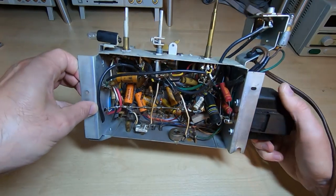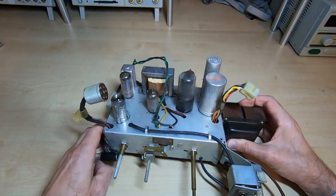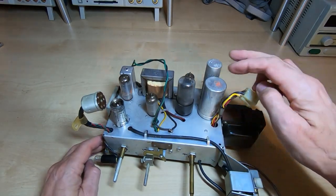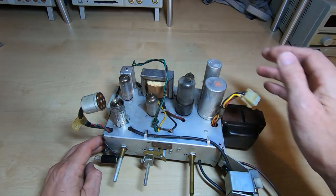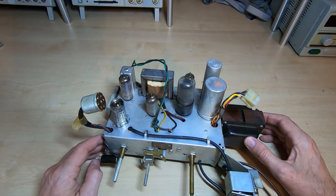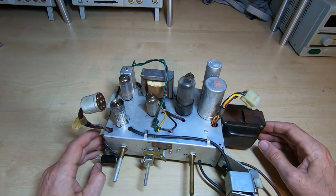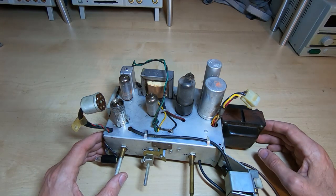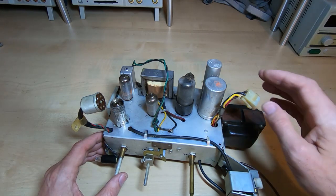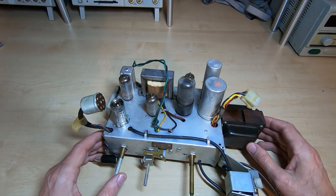I'll go through this, check it all, replace any parts that need replacing, check the valves, replace any of those that need replacing, and get this up and running. I'll decide what to do about the two main smoothing caps — these will be liquid-filled electrolytic caps. Even if they reform and start working, I'll probably restuff them, mainly because if I leave them, once the unit has gone through a few heat cycles and run for a while, almost certainly these will go short and the unit will stop working.